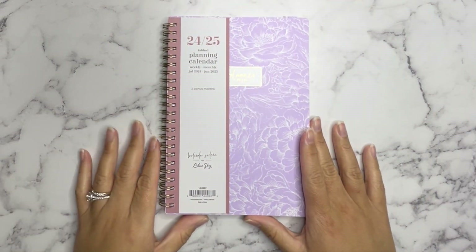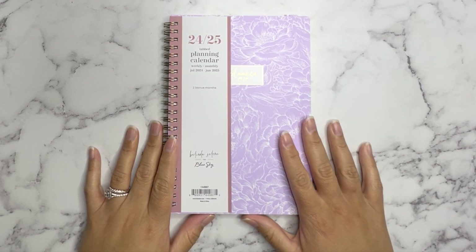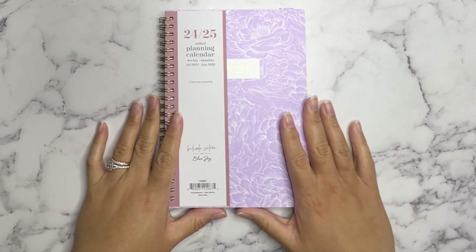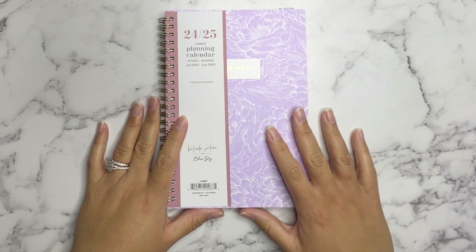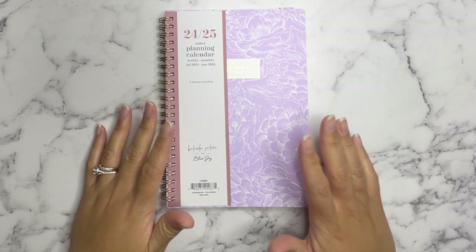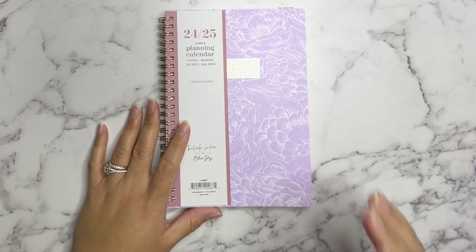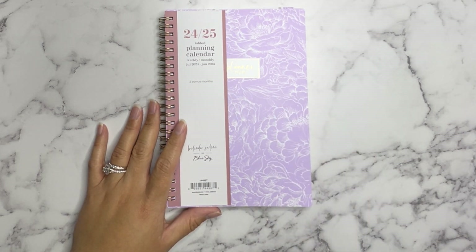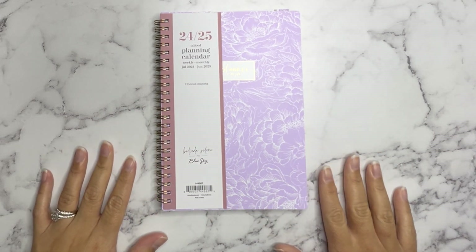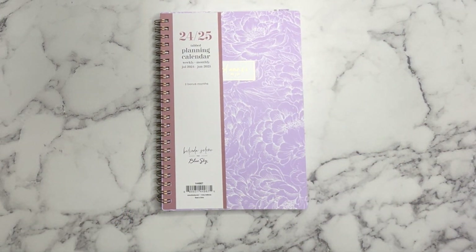Alright guys, so this was the Belinda Selene for Blue Sky planner collaboration. I hope you guys enjoyed this haul and flip-through of this new planner that I plan on using as a creative journal. Let me know what you guys think — are you thinking about purchasing this? There are other designs on the Staples website. I'll also try to link Belinda Selene's video where she shows all the designs in this collection. Thank you so much for watching — if you enjoyed this video please click like, subscribe, and the notification button. I can't wait to see you guys in the next one, bye!